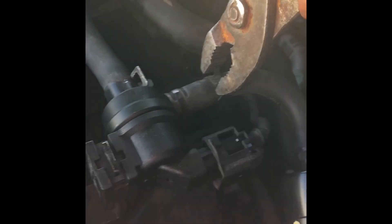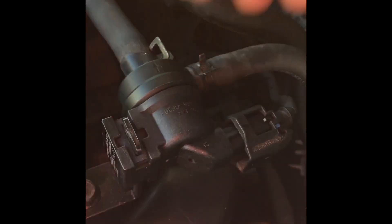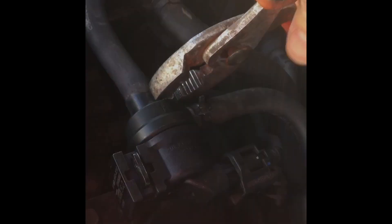After replacing the purge solenoid I don't hear the rumbling sound anymore, so I think I fixed the issue.